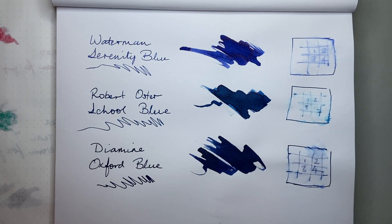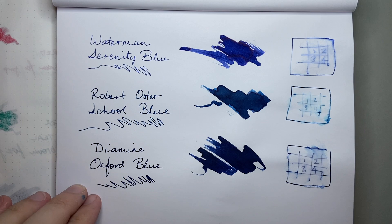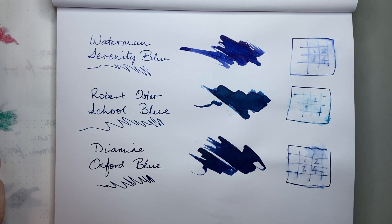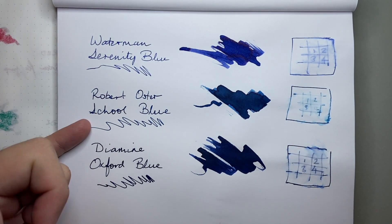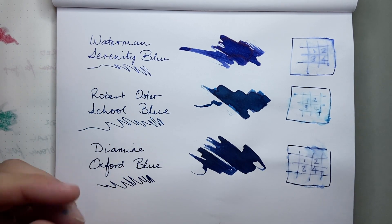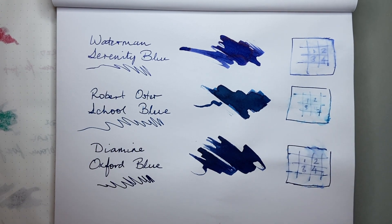And now if we look at them on Rhodia, a lot of those same colour attributes still really sing through. They all perform well — they look great on the page, they're rich and dark, and vibrant and well saturated, which I think is super important. The Waterman and the Robert Oster do clean very well. Diamine is a more saturated ink so it does take a little bit more to clean it out, but it does not stain. In terms of water resistance, Diamine Oxford Blue being the darker ink, you just get a little bit more of that grey blue left behind. Robert Oster disappears, and the Waterman Serenity Blue is technically a washable blue, but there is a little bit of water resistance there on paper.